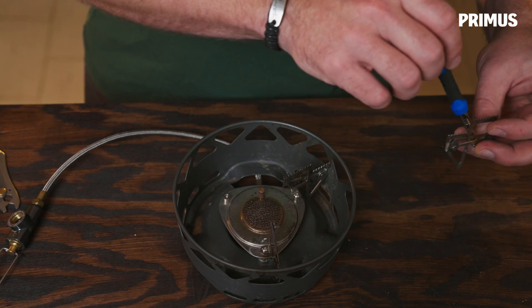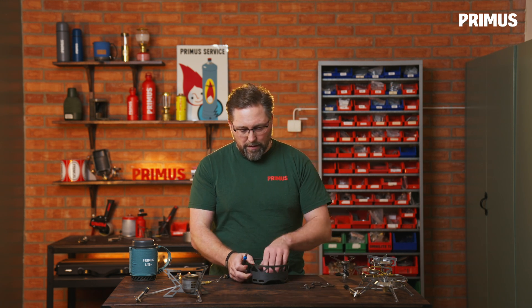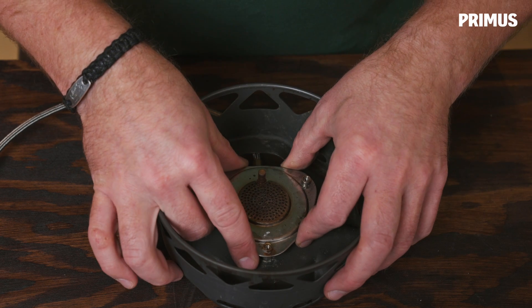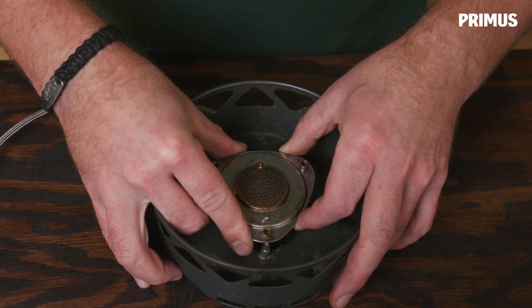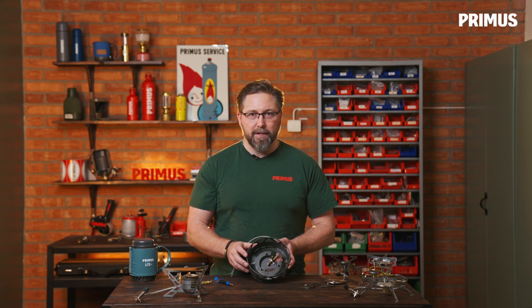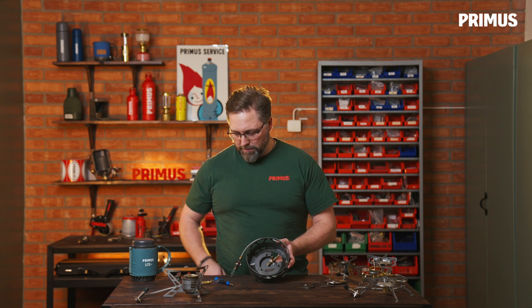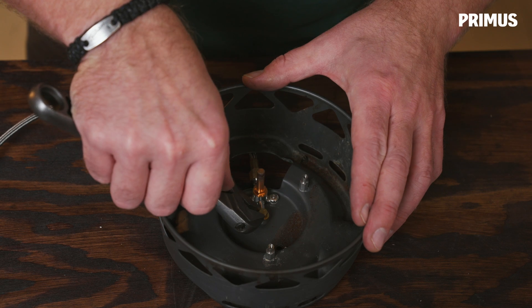We undo the three screws that hold the pot supports and the burner head in place, then we can lift off the burner head. Now you can see the jet in the middle of the burner.